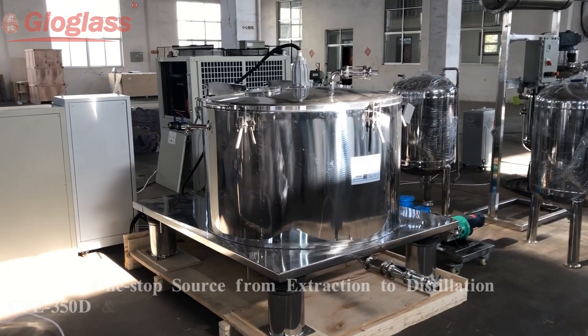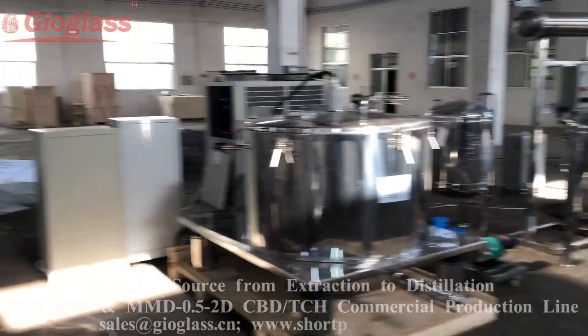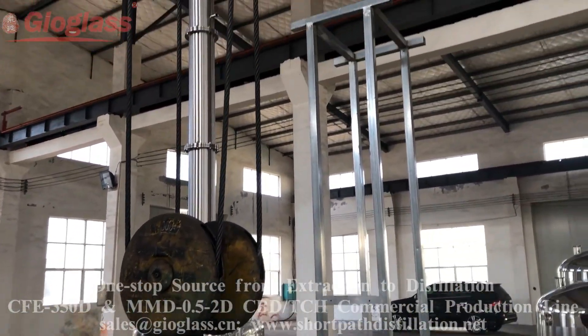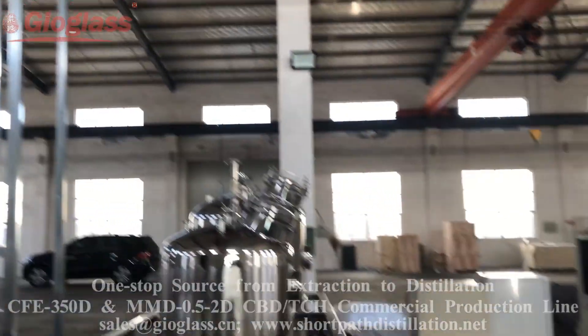Hello everyone, this is the CBD THC production scale production line.